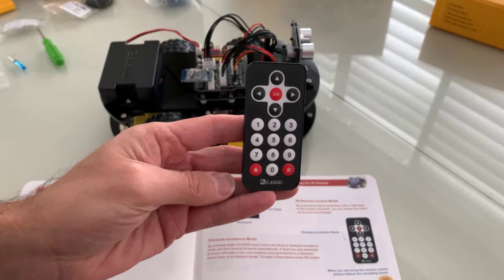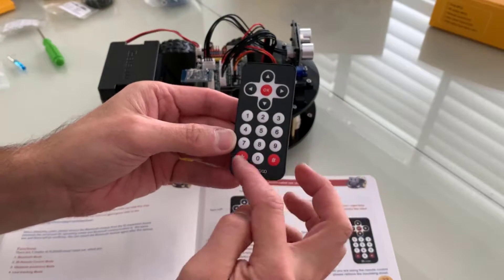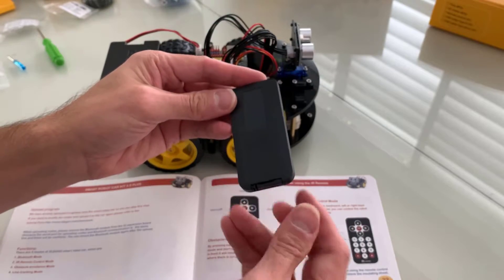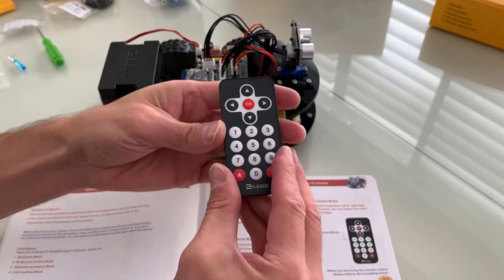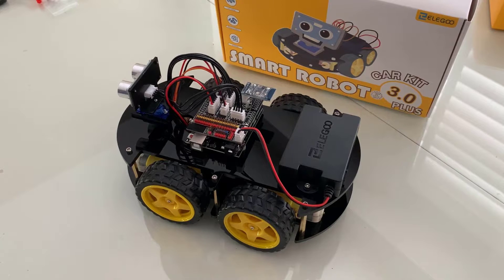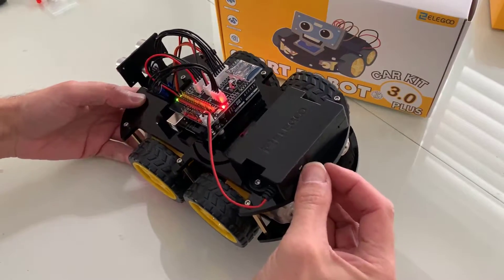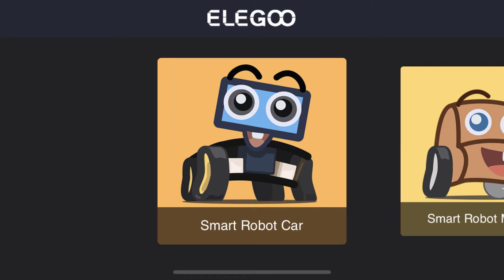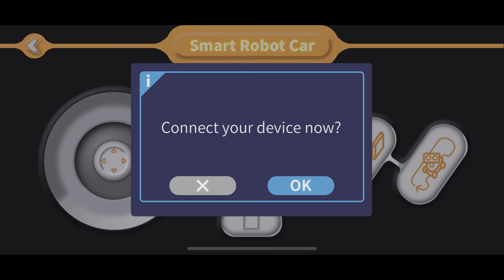The remote control gives you one option to control the car through the IR remote — forward, backwards, side to side — and there are some programming buttons you can set up later. That's one way to drive and control it. The other way is through the app — download it from the app store. Once you turn the car on, through the app you can go to the smart robot car and you have rocker control, program control, and do-it-yourself control.